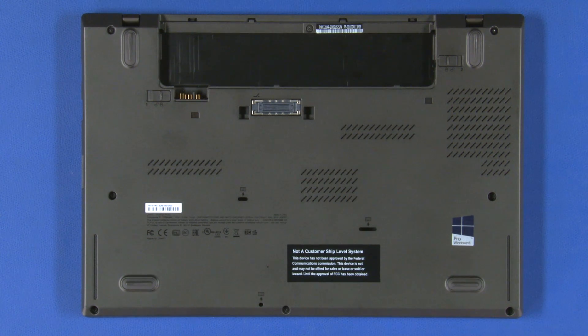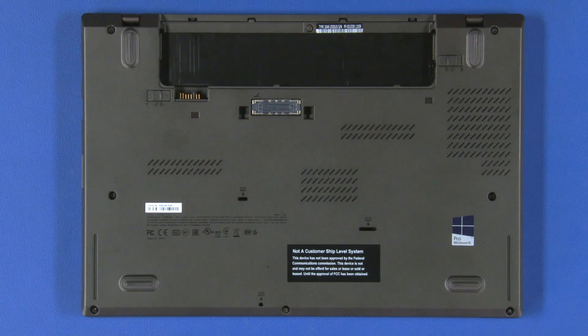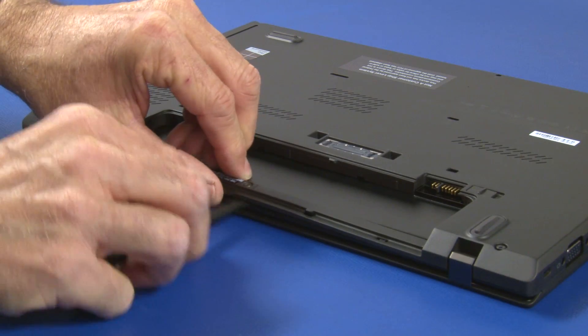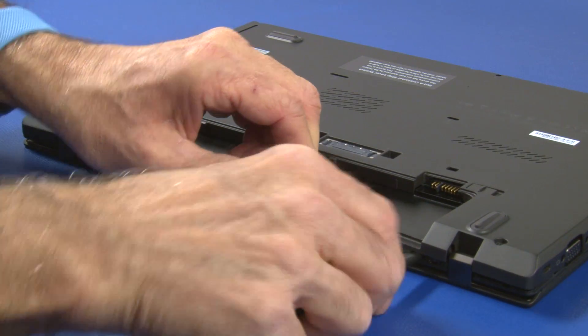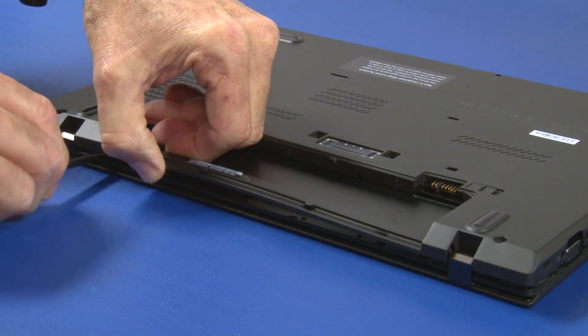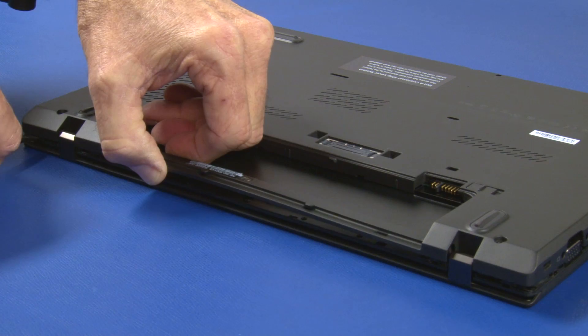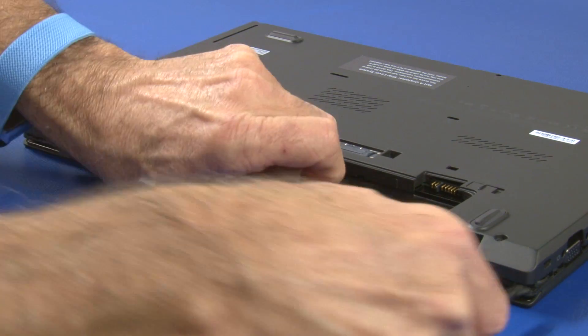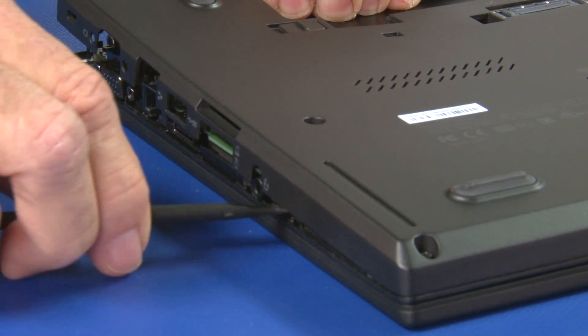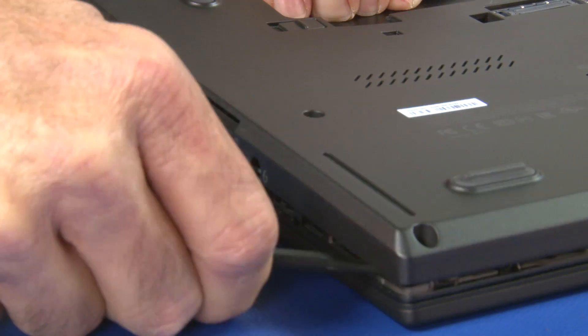Place the unit upside down. Loosen the 8 captive screws that secure the base cover. Use a plastic pry tool to disconnect the clips along the rear of the cover, then continue prying along the edges. Make sure not to damage any ports or boards.